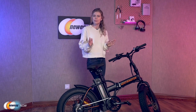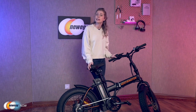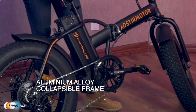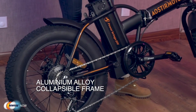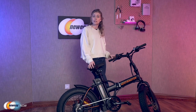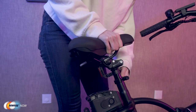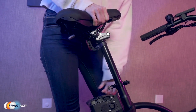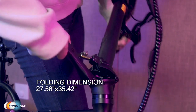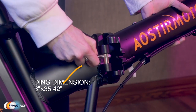The bike is also quite impressive in terms of quality and size. It uses a light and strong aluminium alloy collapsible frame, takes up minimal storage space, and can easily fit into any vehicle. It's suitable for adults from about five foot three to six foot three, with an adjustable seat height of four inches. When folded, it's only 27.56 inches by 35.42 inches.